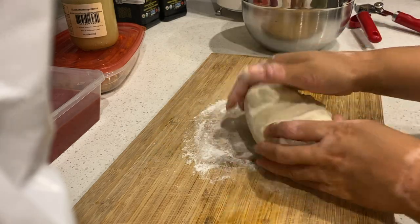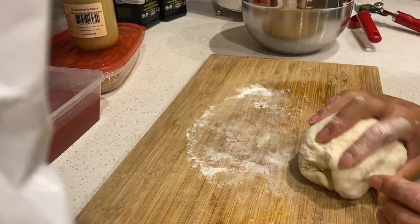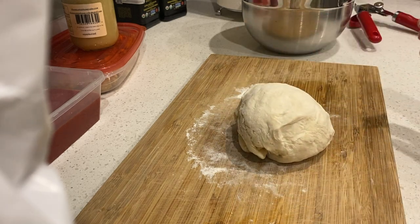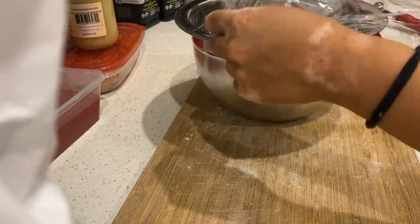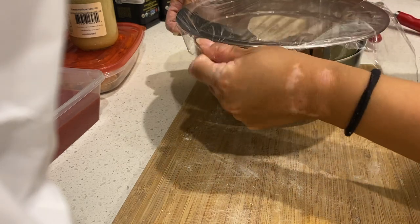Once that's done, bring it to a floured surface and knead it again for a couple minutes. Then we're going to go ahead and let that gluten relax, covering it once again and letting that rest for at least one to two hours.